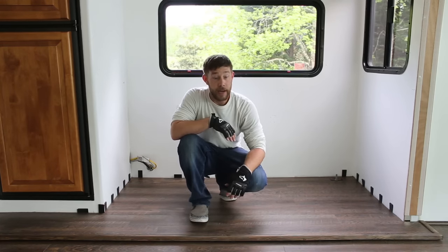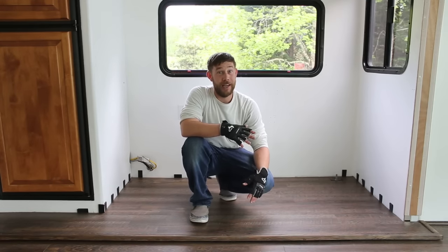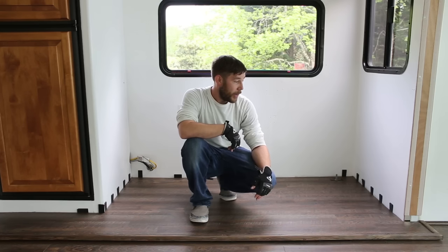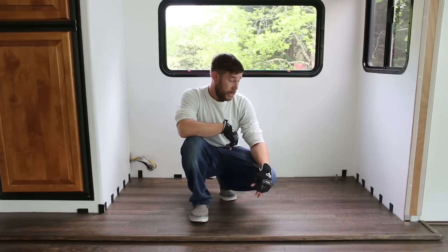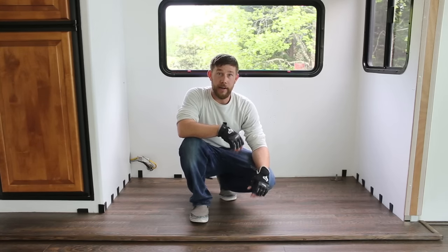Now we have no give anywhere on the flooring, and we were pretty excited about that. In the last video we had suggested underlayment even though we didn't take that route, and looking back on it — definitely, to save yourself some time, stress, and concern, just go with underlayment. Choose your correct size, cut it down, and you'll be good to go.